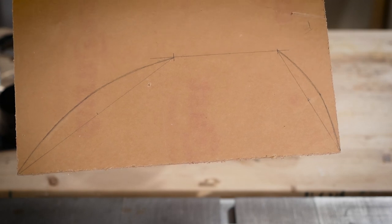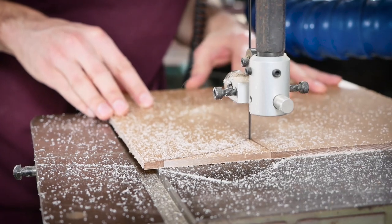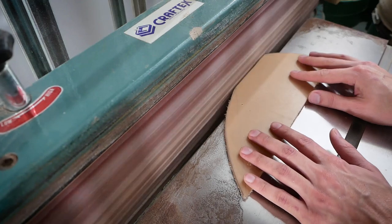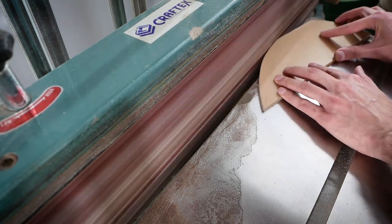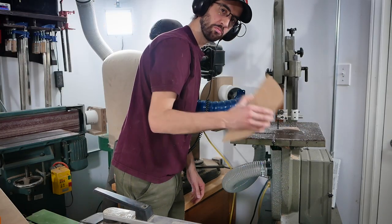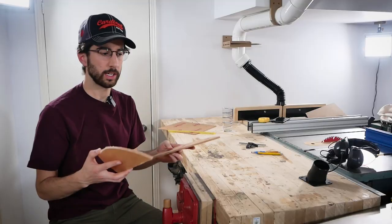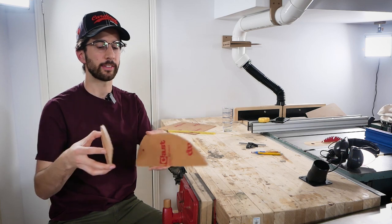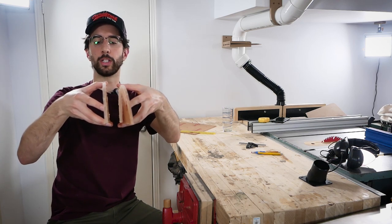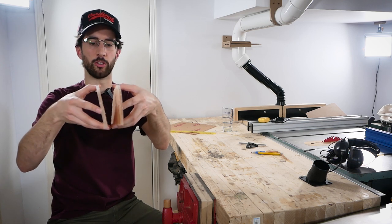I have approximated what I am going to cut. I'm going to cut it out on the band saw and I'm going to sand it to my line. I want these sides to encase the table saw blade in a narrow fashion so that it hopefully doesn't get too much in the way of the fence and won't lose too much airflow for being too wide.